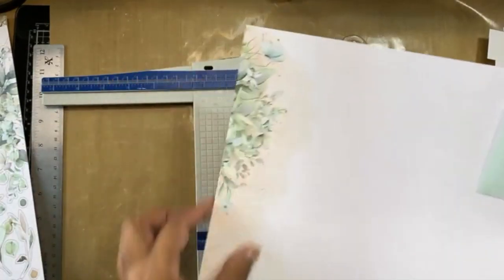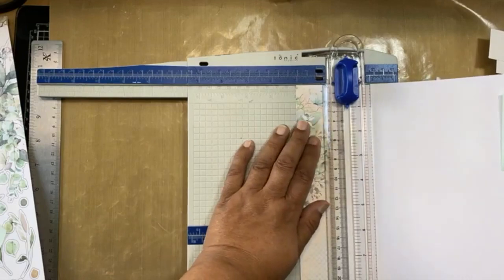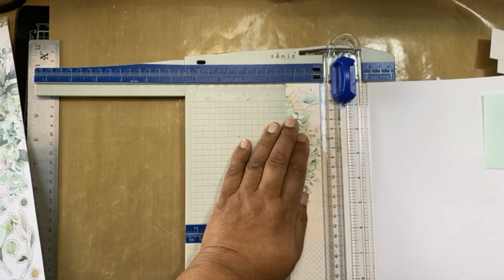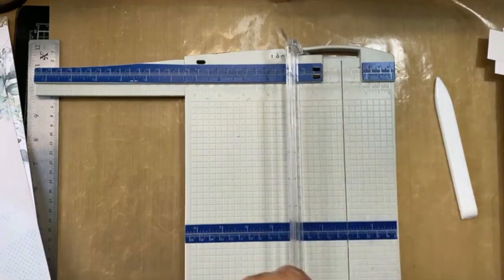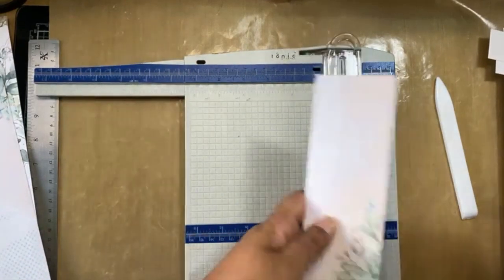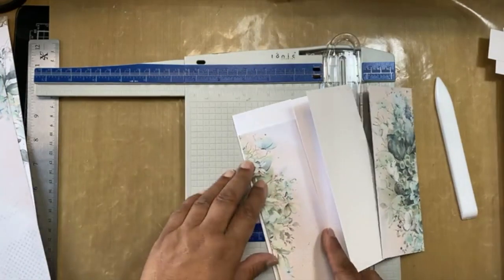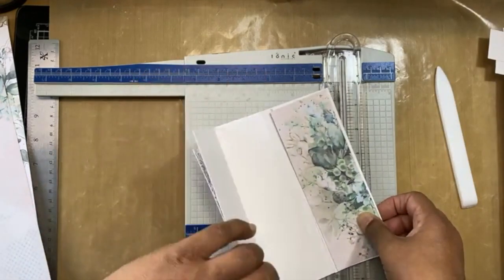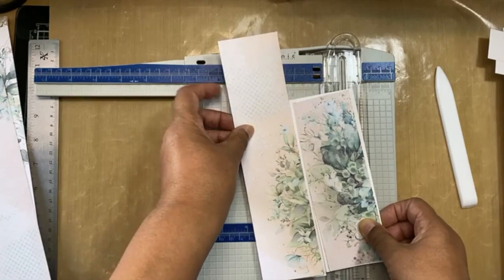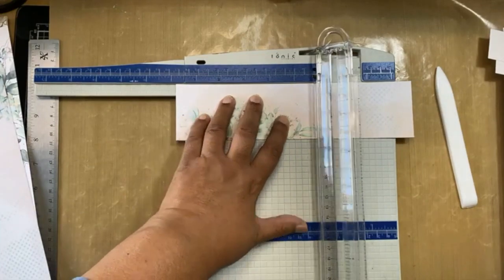I'm going to use the other side of the paper, and that also has to be two and three eighths wide — about six centimeters. I want to place it there, so I need to chop off that section, which will be six and seven eighths again, or seventeen and a half centimeters.